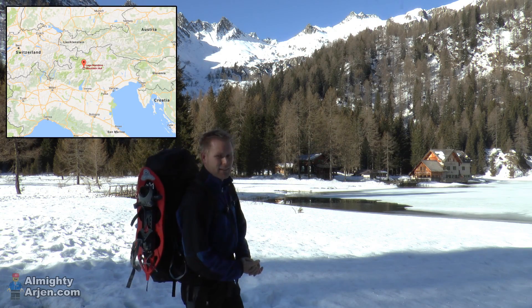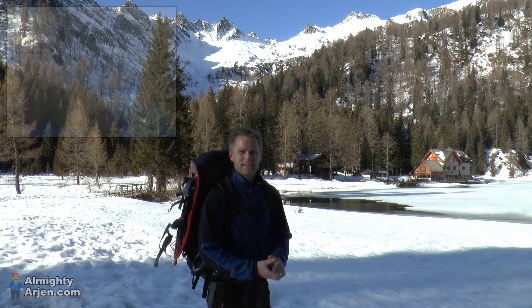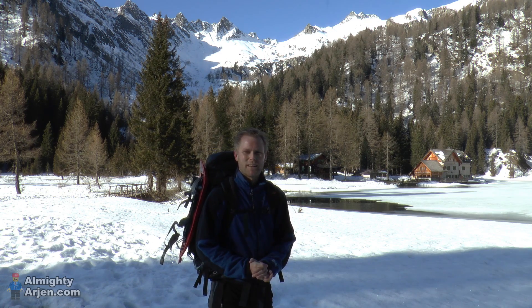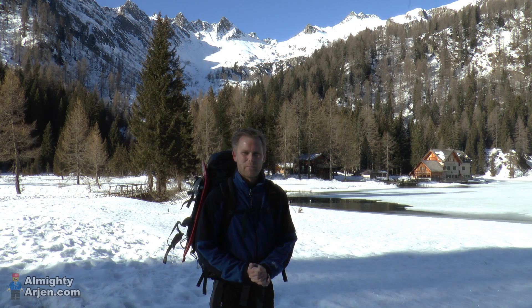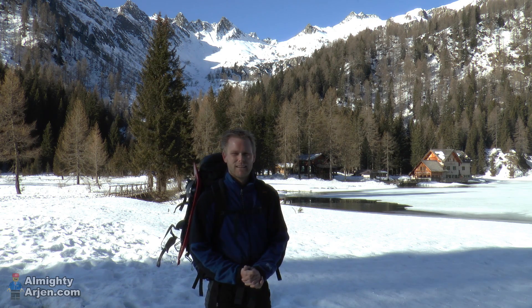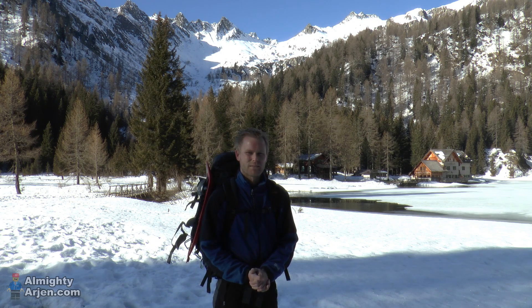I'm in the beautiful Italian Alps, and what we're gonna do is take this backpack up there. It contains a drone, a LEGO train, and 10 meters of LEGO train track. I'm gonna set it up in a very nice snowy alpine environment and shoot some awesome footage of it.